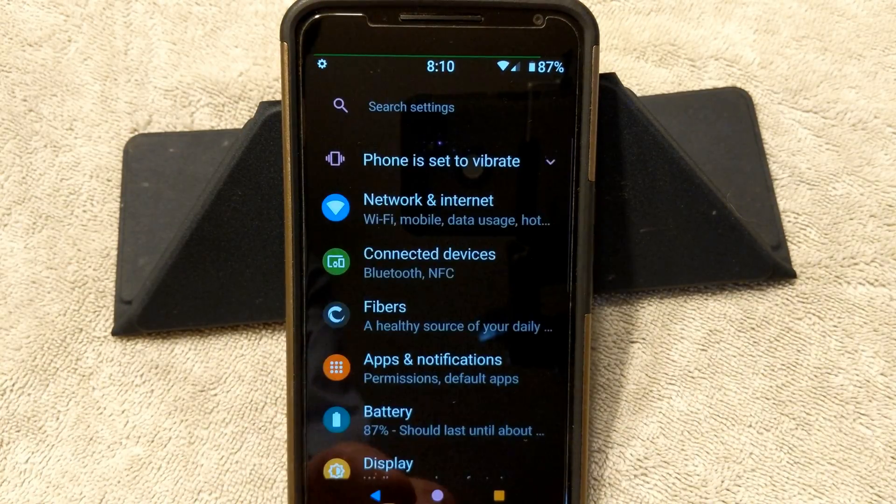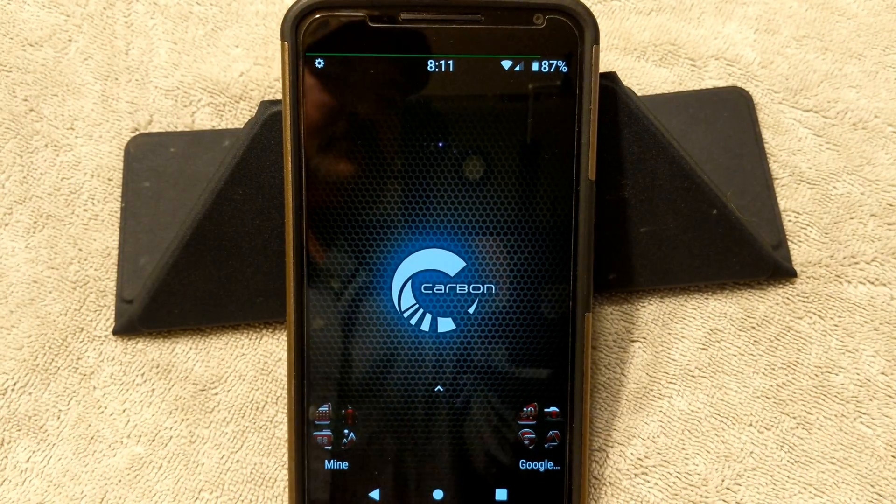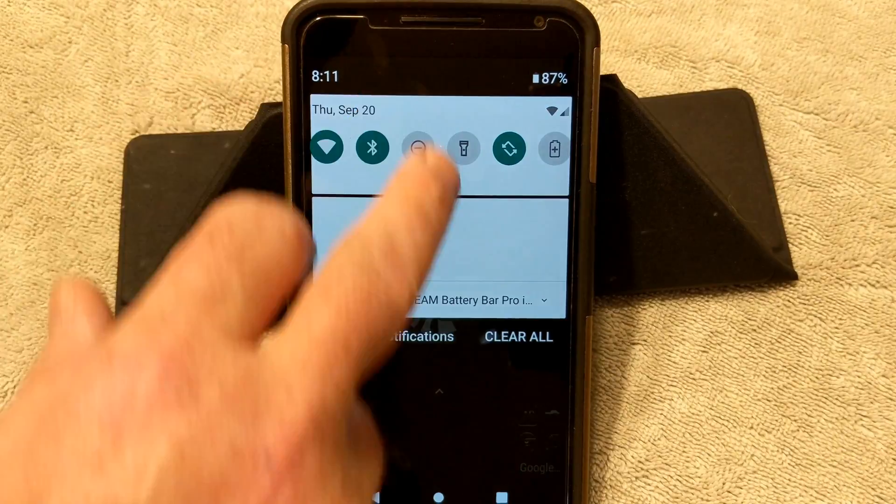I am going to go ahead and go back into themes and disable this for the rest of the video. All right, let's go ahead and get into this. We're going to go into settings right now.